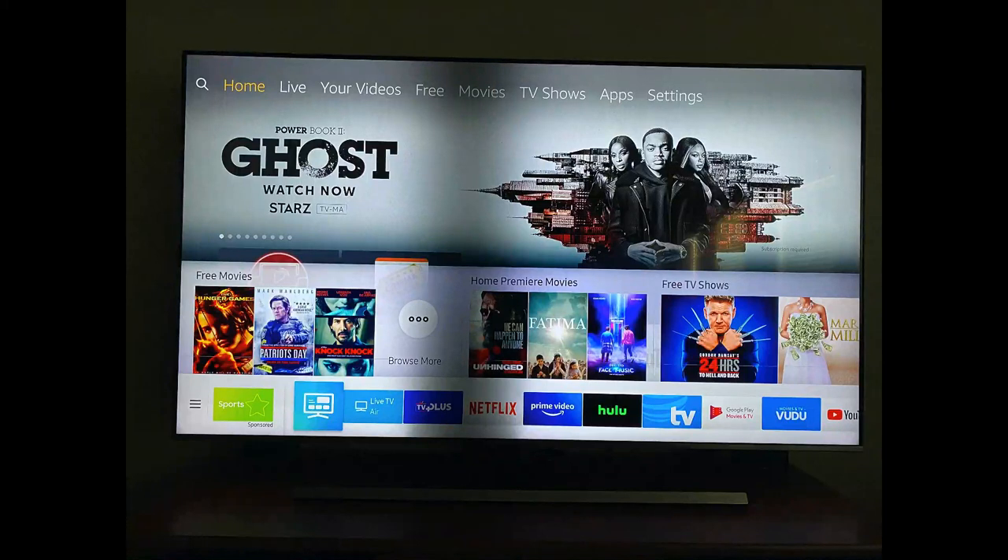Hello everyone. Today we'll be doing a review on this 75-inch Samsung 4K ultra high-definition television. I purchased this television 18, maybe 19 months ago, and it was working fine for the first year.